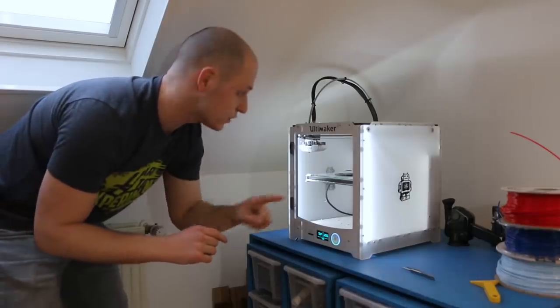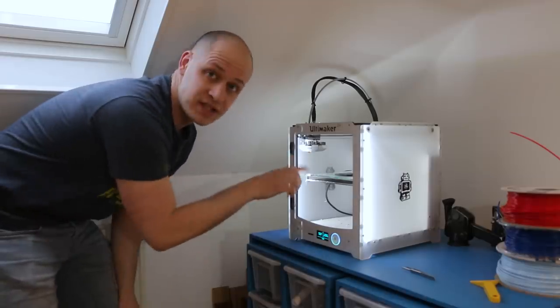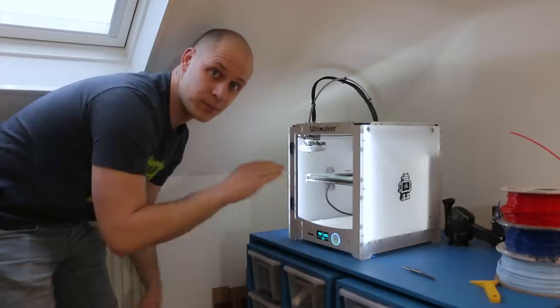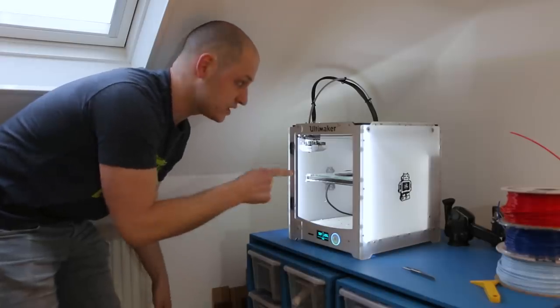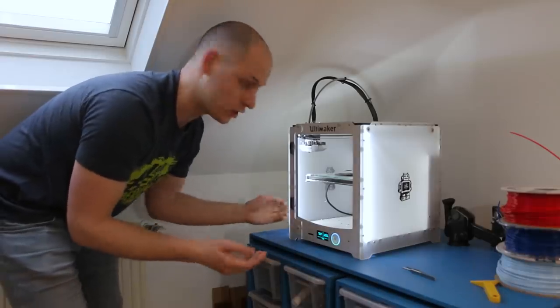I don't have a dual extruder printer, so to get the signs in two colors I'm using this little trick. I print the base in one color, and then at the point where I want to change the color I pause the printer, change the filament, and that way you can have two colors.